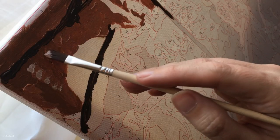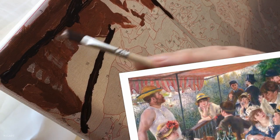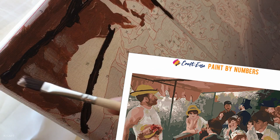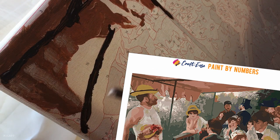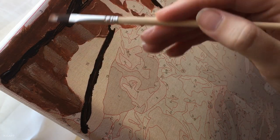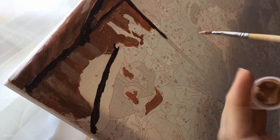I've laid down the base colors and now I'm starting to deviate from the paint by numbers by adding in stripes which you can see on the original but not so well on the paint by numbers version. This kit uses acrylic paint which is great because you can keep adding layers until it looks the way you want. Just make sure you don't use too much of your numbered colors right away because you don't want to run out.